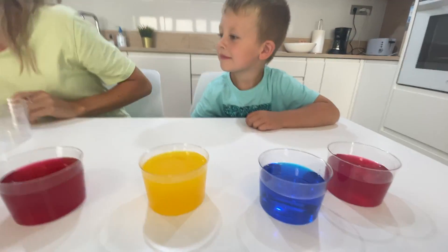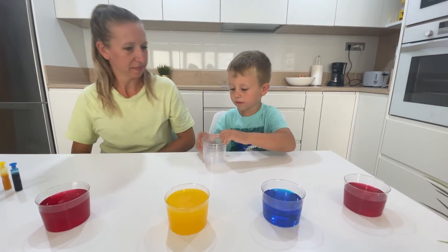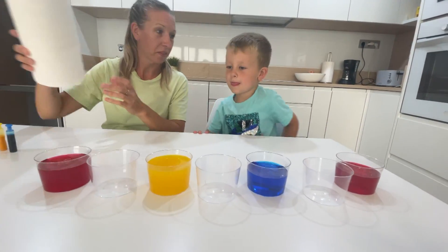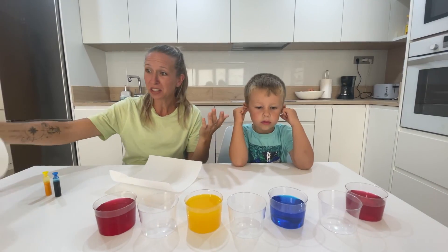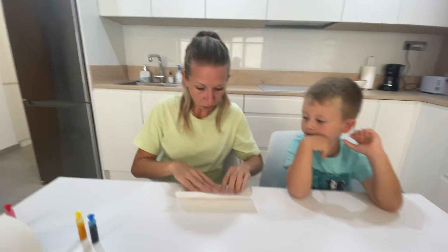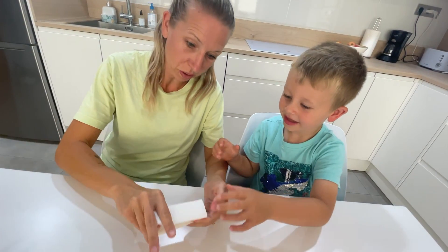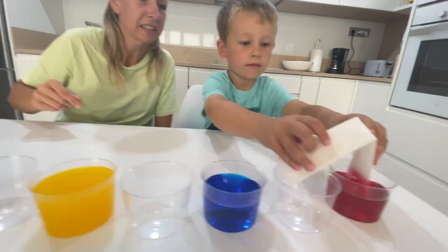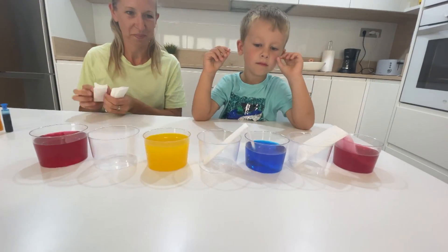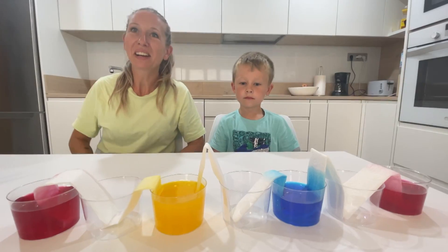We're going to put some cups of paper! We're going to do magic! You have to put these cups in between the other cups, and then we have paper towels! You actually just need some paper towels. So we're going to turn it into rainbows! Fold, fold, and then fold it again. And then we fold it one more time.